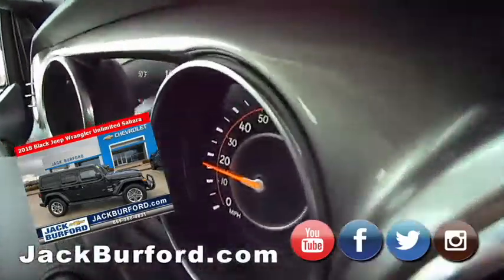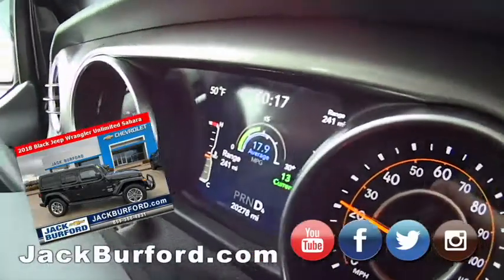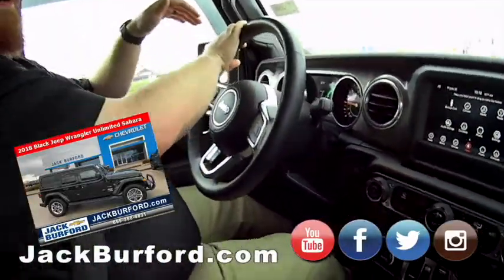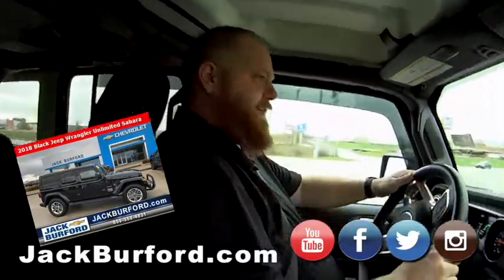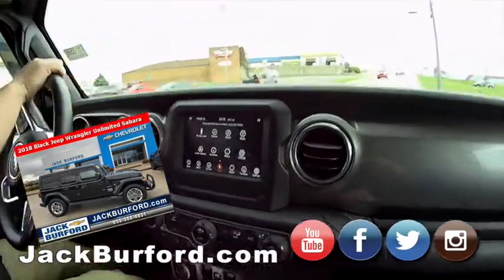JJ, I pointed out this dash panel. Look at that — isn't that easy to read? Easy to read, simple. When we get back, I'm going to shut it off and start it so you can see the little video that it shows. It's kind of old-school Army Jeep. It's just really sharp.